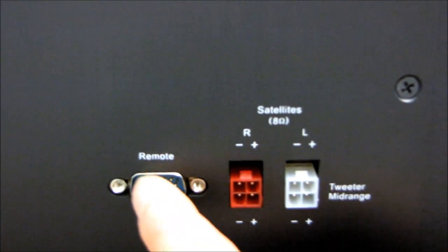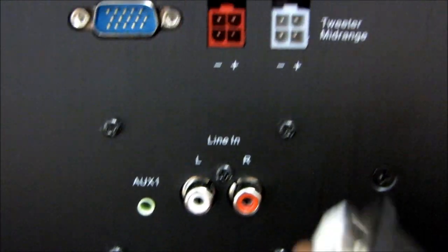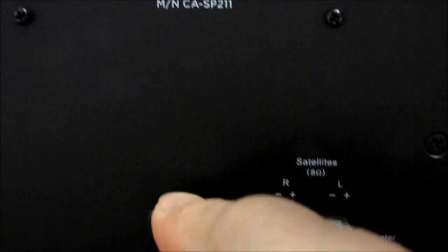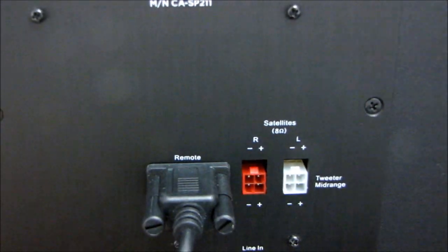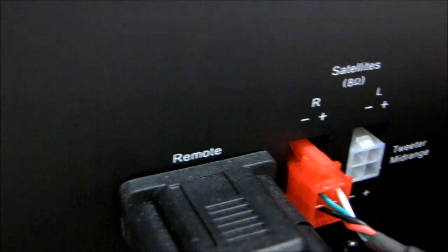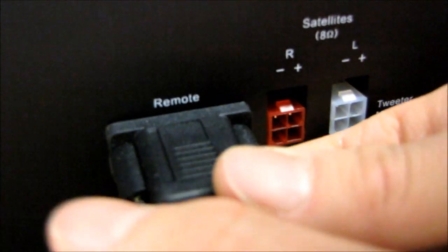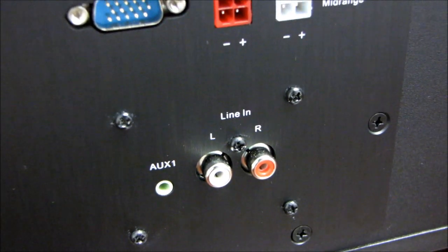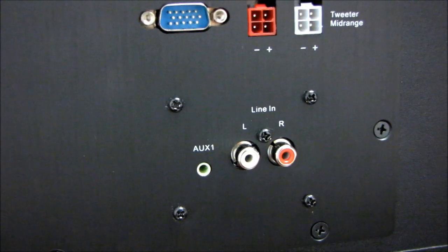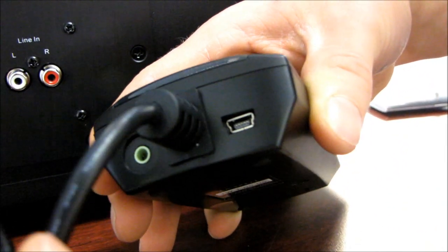Here you can see we've got our power input over here on the left, along with warnings and certifications. Then we've got all the business end side of things. We have our remote - the control pod just plugs in like this. Next we have our satellite power - those plug in, they are color coded and only go in one way. There's your right and your left goes in much the same way. The other connectivity down here is our line in - left, right, and an auxiliary input. We also have an auxiliary two input on the back of the control pod as well as a USB connection.